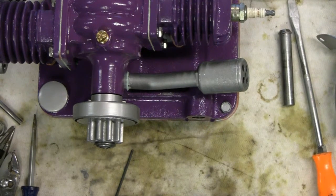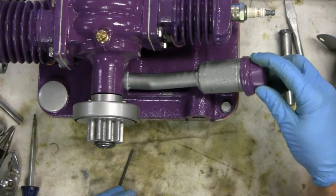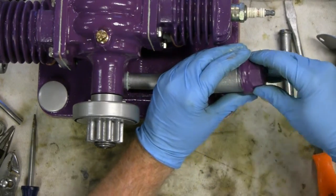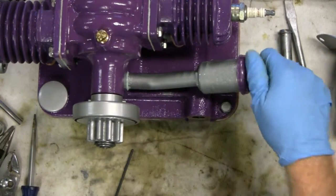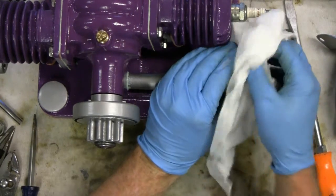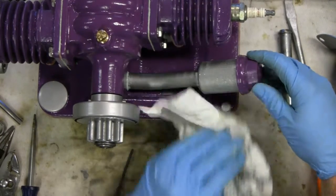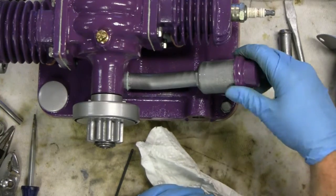I just dropped it. Sounds like we're going to have to repaint it. It looks okay. As usual, I got the gas oil on all of my clothes. Let me clean it up. Let's spin that all in. Put your mixing tube there.